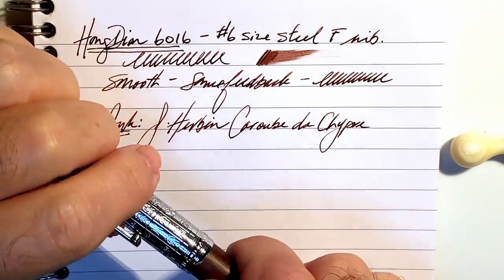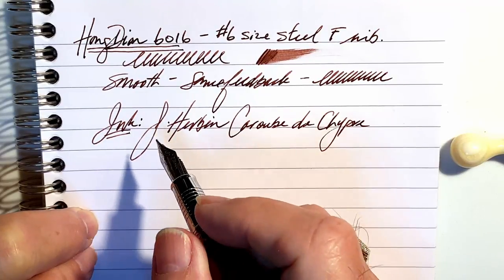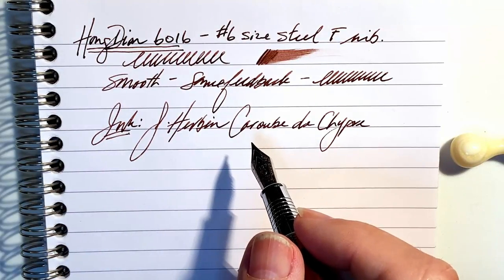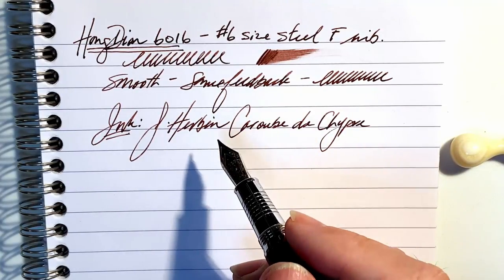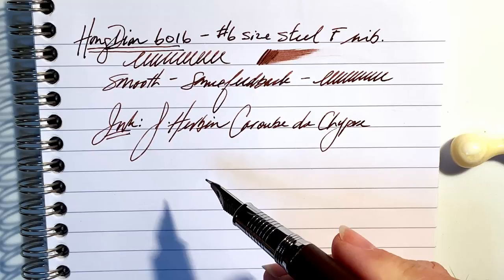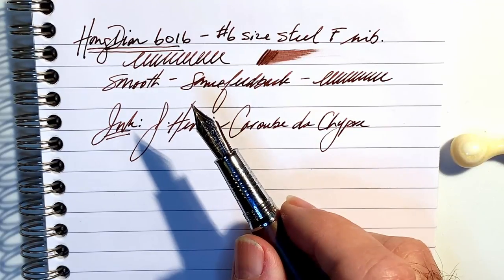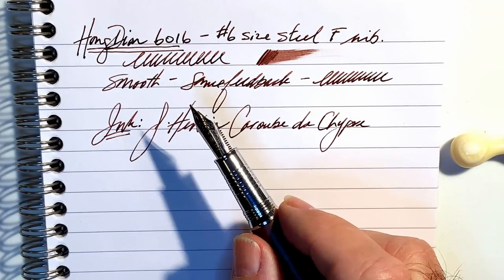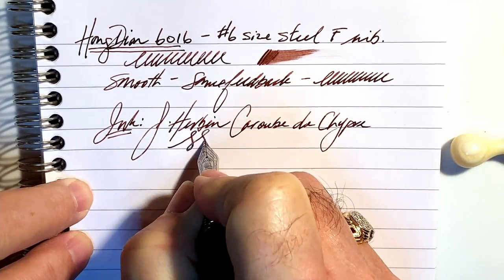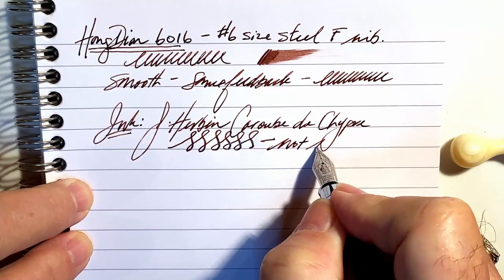I was hesitant to put this shimmering ink in this pen because usually fine nib pens do not handle shimmer well due to reduced ink flow — they tend to get clogged up. As with most shimmering inks, you have to keep the ink flowing by using the pen regularly; if you let it sit, the particulate will dry up in the feed and clog ink flow. Cleaning shimmer ink pens takes more diligence, and sometimes a soft toothbrush or dental flossers can help dislodge the shimmer from the feed. As for line variation, this is a very stiff Chinese steel nib so you're not going to get much flex.